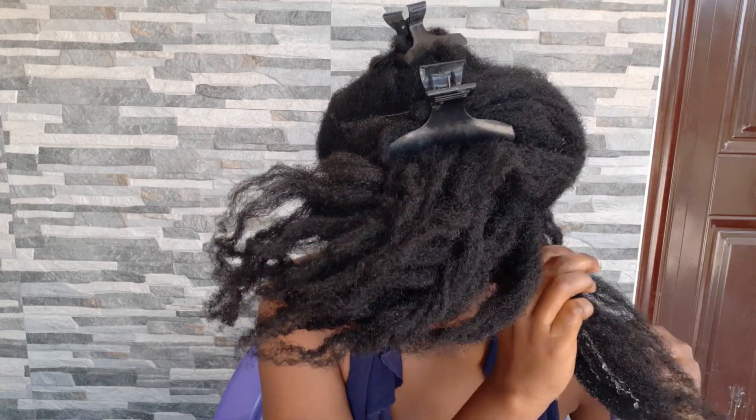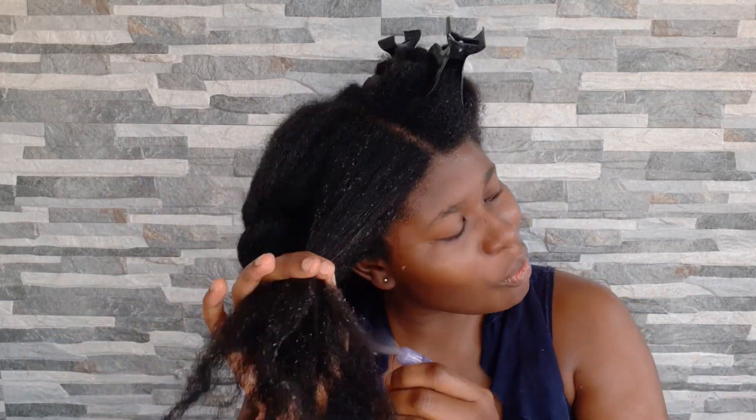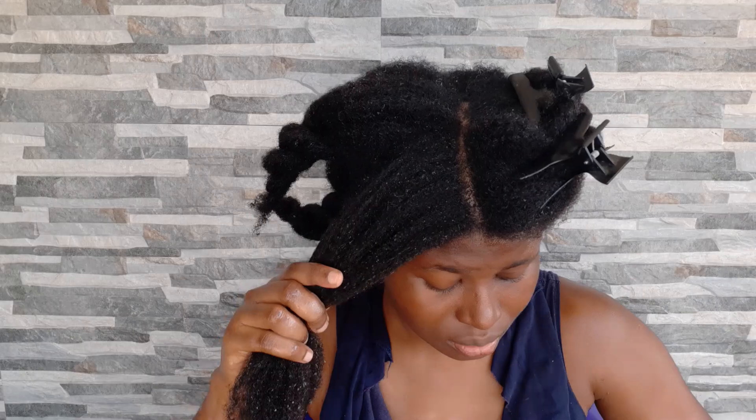From here you can tell that my hair was really dry — my hair was thirsty! I added warm water to a spray bottle. I like to use warm water because it opens up my hair follicles so substances can easily penetrate my hair and scalp.